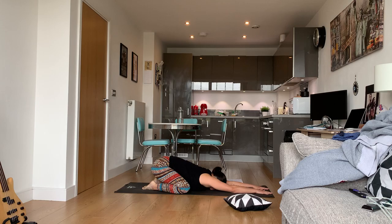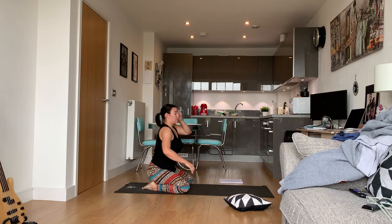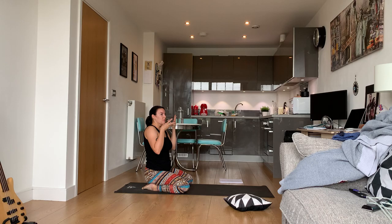Breathe in, breathe out. Now's a good time to tap into your ujjayi breath. If you don't know how to do ujjayi breath, breathe in through your nose.